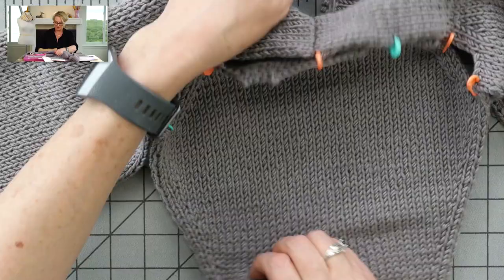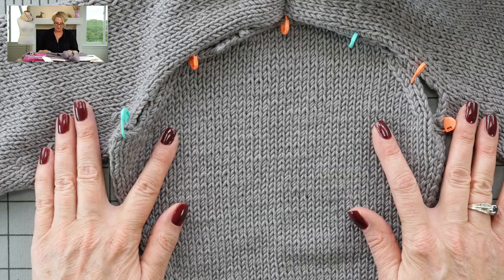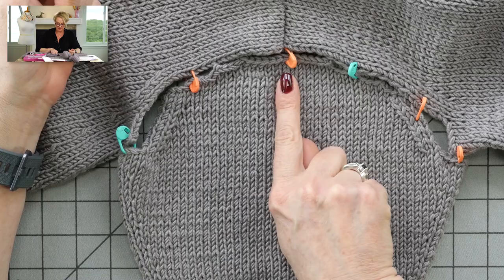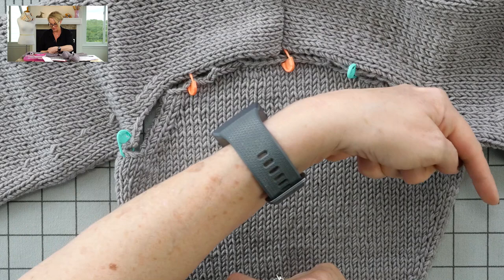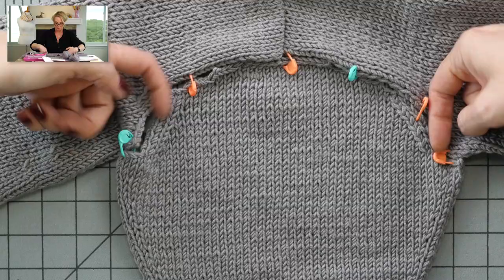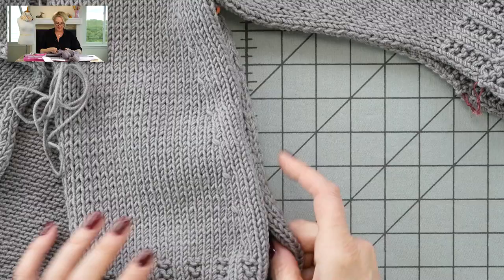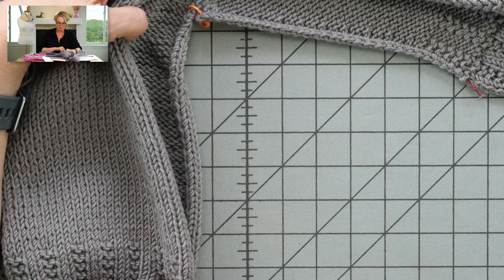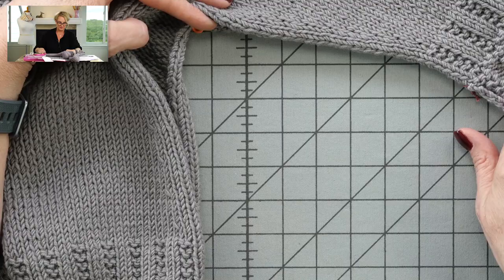That sleeve popped in there really easily. A well-written pattern is worth its weight in gold. Then you're going to seam just like we did with the shoulder. When seaming sleeves, I like to start at the top and work my way down on one side, then start at the top and work my way down on the other. You can work around, but to make sure the center stays at the center and nothing moves, it's best to start twice — once going each way. And then the last bit of seaming: the whole thing will be open from the cuff of the sleeve all the way down to the bottom of the sweater, and you can do that in one long seam, starting at either the bottom of the sweater or the bottom of the cuff.